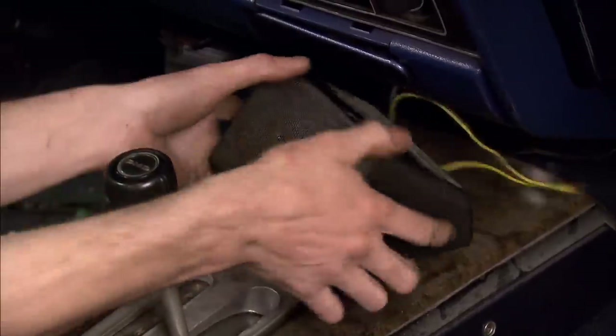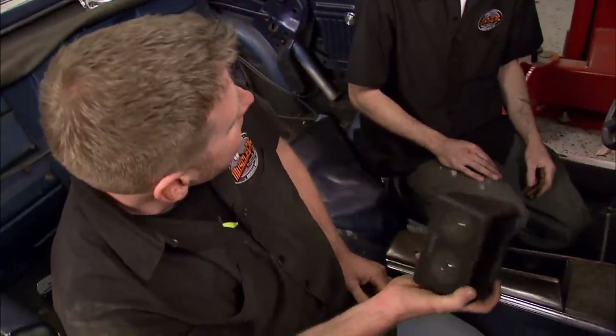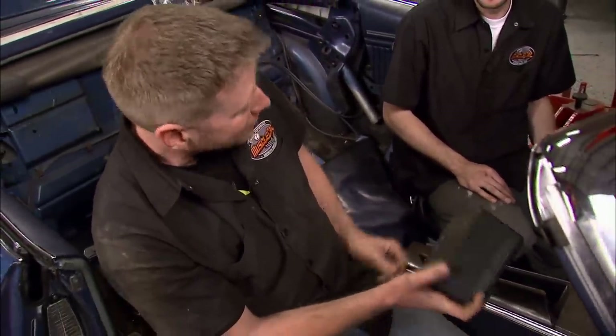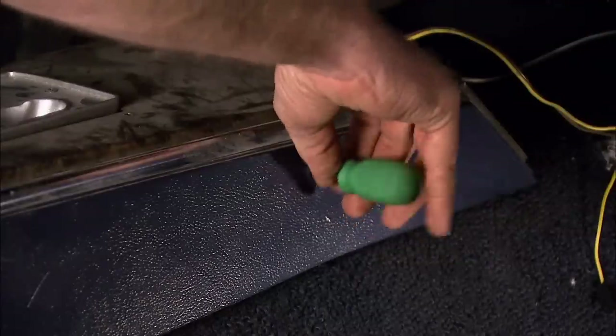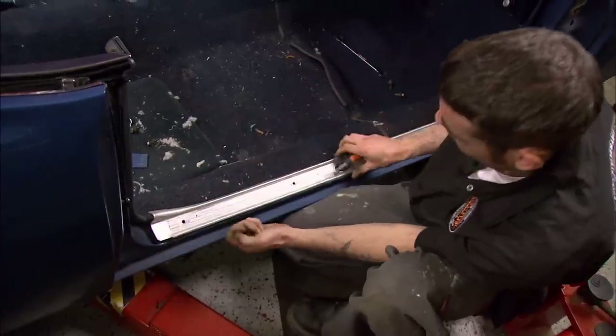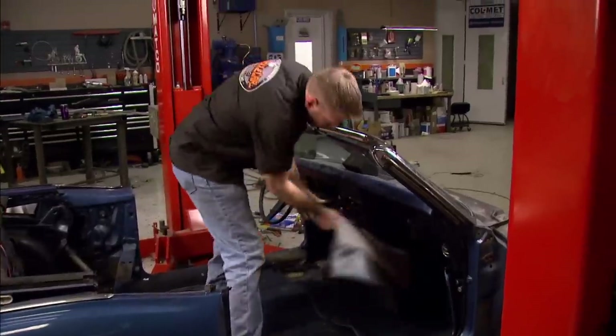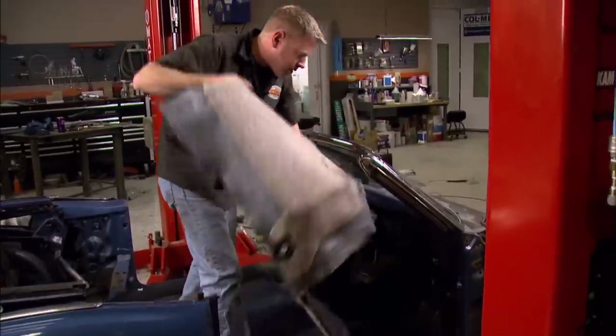Looky here, Richard — nothing plays those 80s hits like a realistic speaker. I'm going to miss this thing. Before we can get the carpet out, the console, sill plates, and seat belts all have to go. This blue carpet with its lovely brown tint sure is nice, but we're going to replace it, so I'm just ripping it out.